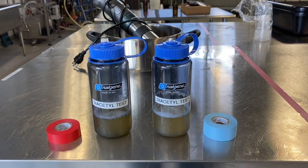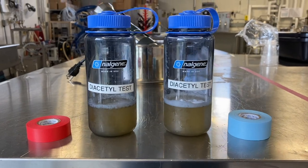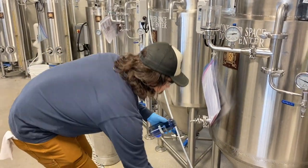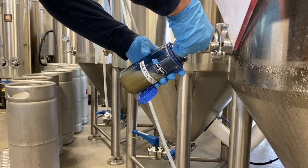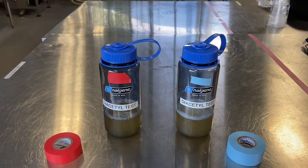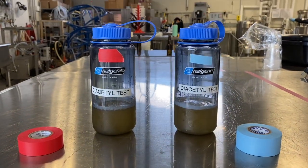A beer sample can be heated to speed up the conversion of the precursor to diacetyl. To perform the test, first fill two containers with approximately 100 milliliters of the beer sample from your fermentation vessel. Ensure that the container caps are firmly on. Mark the sample that will be heated with the red tape and the non-heated control sample with the blue tape.